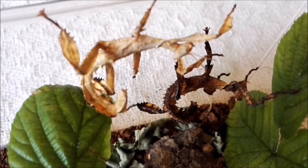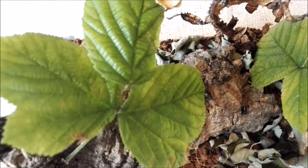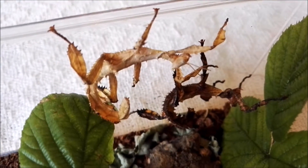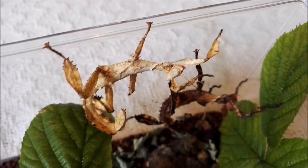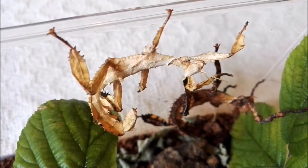They're really easy to look after. All you need is to get some brambles — I get them from down the road, I find them on the side of the streets — and I just pop some fresh ones in there every day. I make sure I put some water around the sides, spray them a bit, and some bark to climb upon. And it's as simple as that.